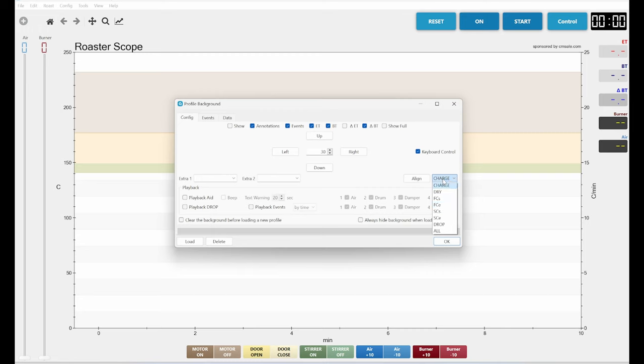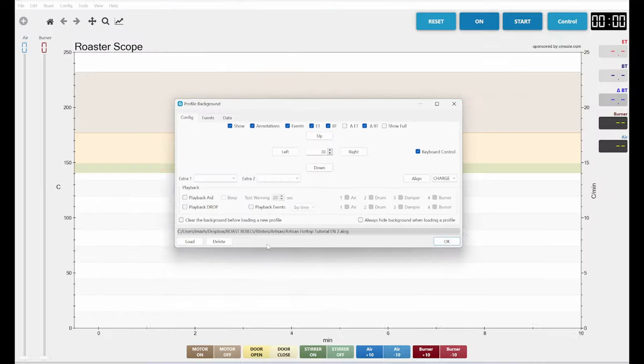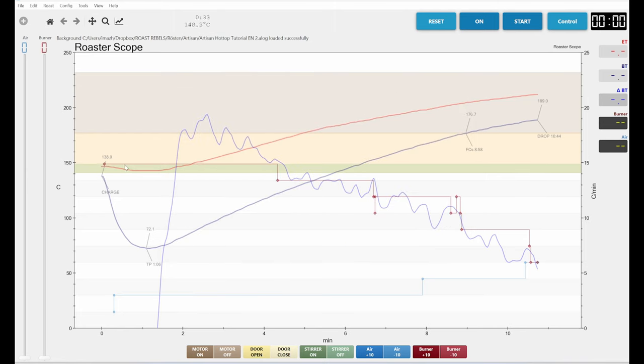The option that makes most sense is 'charge', so that the background overlay and the actual roast both align at the moment you begin the roast, allowing you to compare the development. What you do is press 'Load', select a previous roast — for example the one we did in the other tutorial — press OK, and now you see the previous roast displayed muted, no longer in its strong original color.